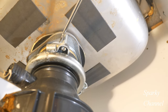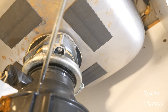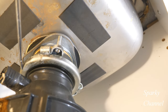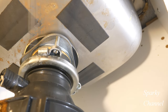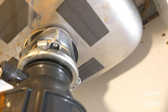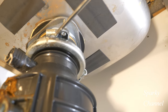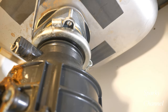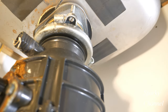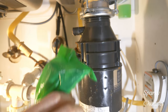This is the mounting assembly right here, and this part is actually part of the disposal — it comes with the disposal. You have to remove this part from the mounting assembly. This part goes counterclockwise to remove; it screws on clockwise and screws off counterclockwise.